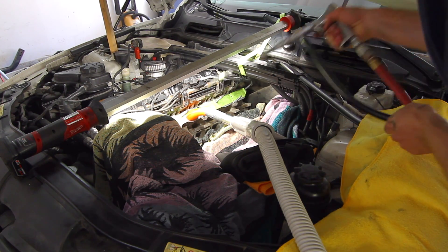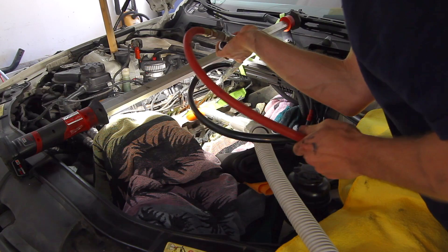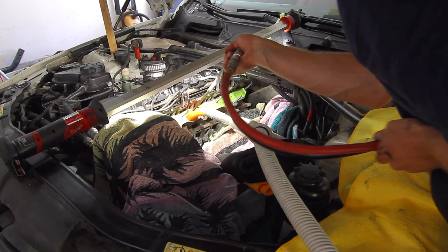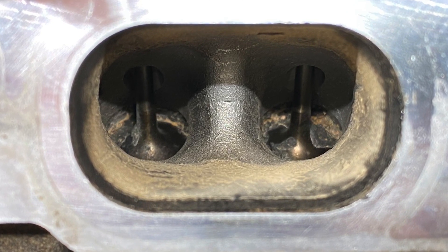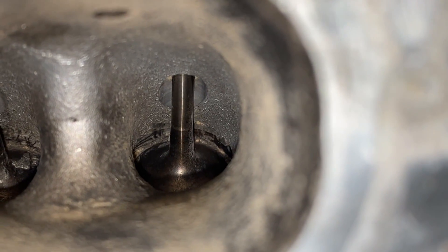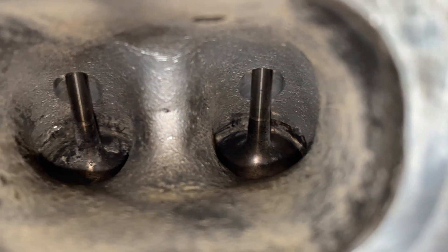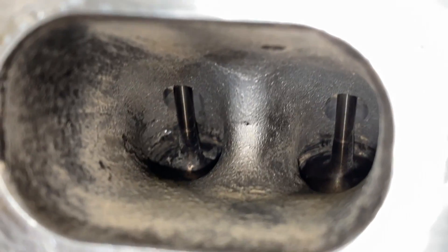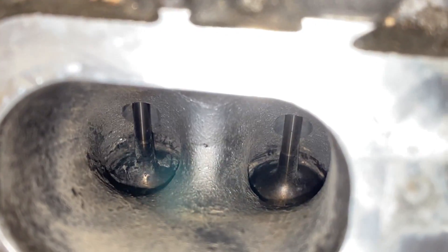Now we're going back in for more walnuts. That did a pretty good job, but we're still needing to get at the back of the valve, so I'm going to get in there and scrape it up. This right valve is what I consider final product — it looks really clean with nothing stuck around the seat. The left valve needed a little more work so I went in again. The next five valves I just did off camera because it's rinse and repeat.